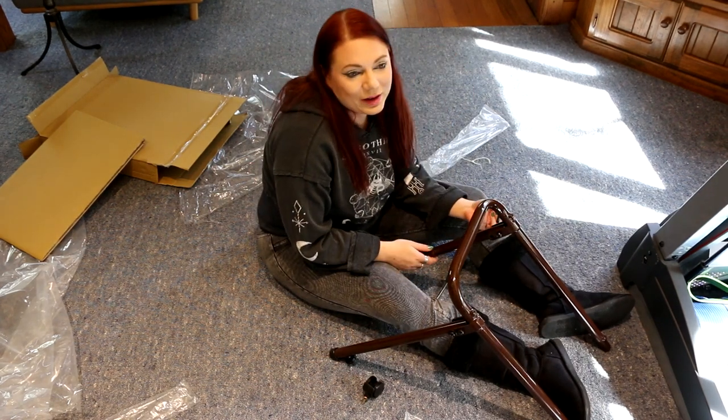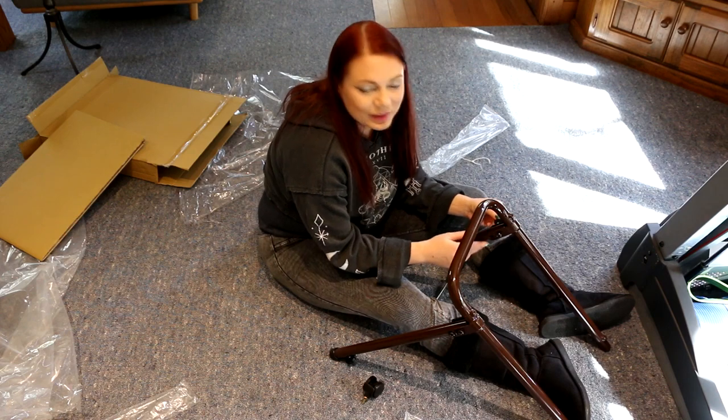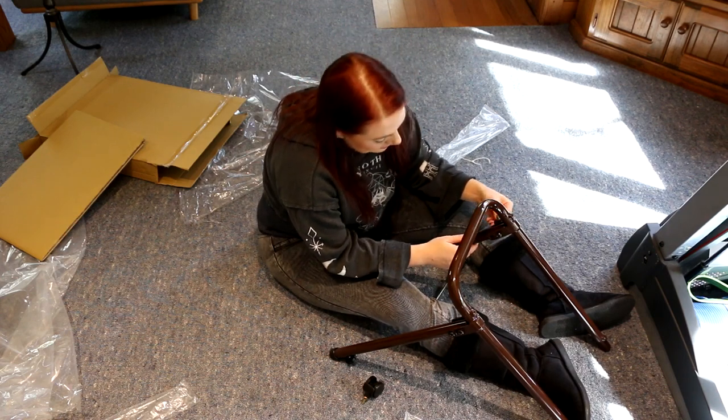Alright, I'm doing this my way. I can't get that in — it's just going to have to live without it. We'll just have to hope that I can make this stable.